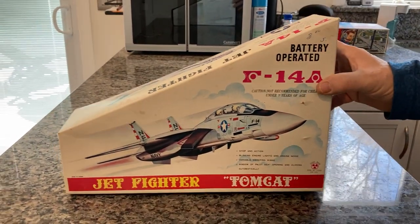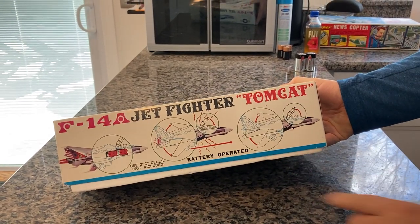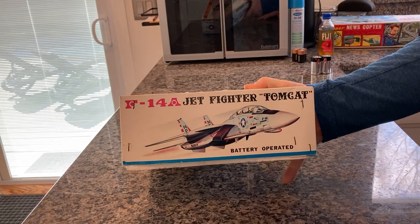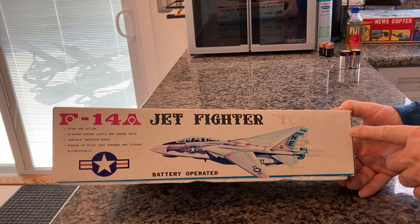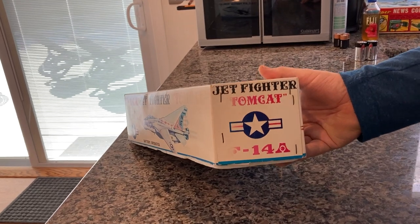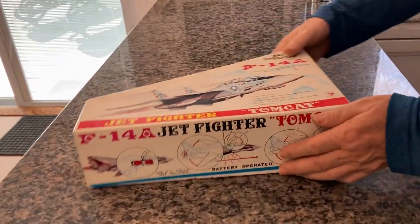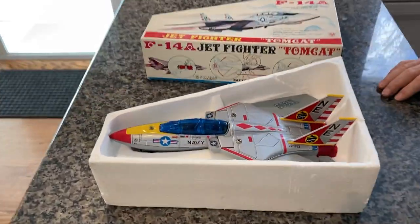As you can see, it's in great shape — the box — but it is faded in spots. The side panel is great; it shows you all the features of what it does, and they all work perfectly. This panel is in beautiful shape, but this one is a little bit faded. You can see the Tomcat sort of disappears at the end. Obviously, this box was in the sun at one point and faded, but it's done a beautiful job maintaining the condition of the F-14A.